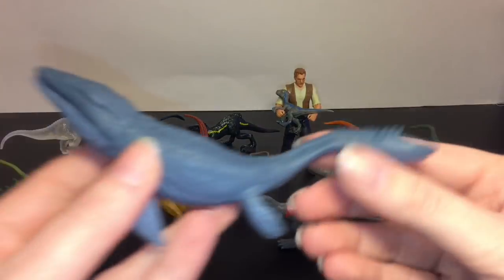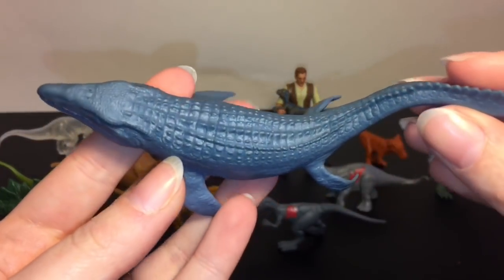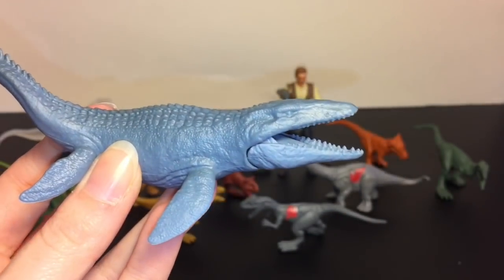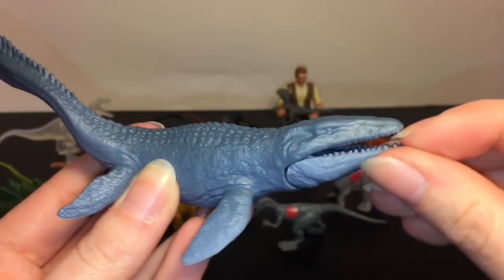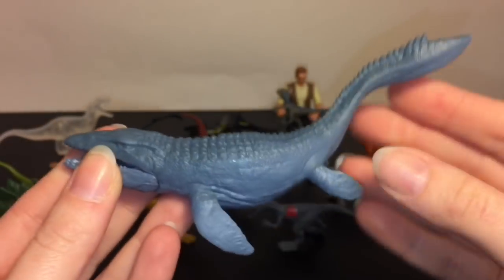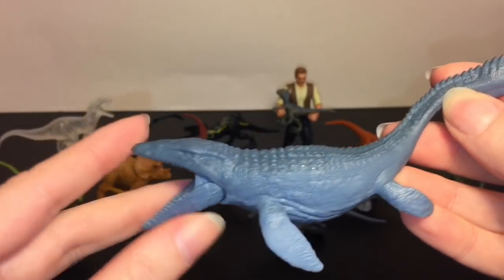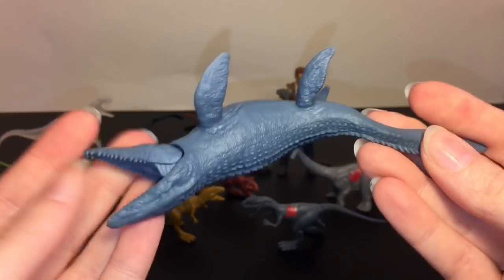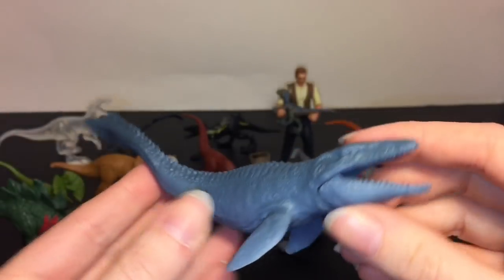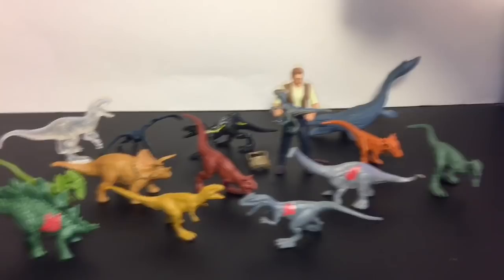Then we have the Mosasaurus and it's huge - or she is huge - and awesome. What's really cool is that the mouth opens, so you can eat things - dinosaurs and other things. You can open the mouth rather far. That was an interesting one from the first movie as well - quite the surprise at times.